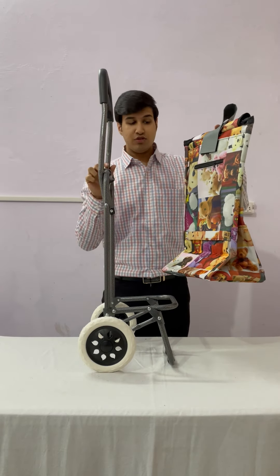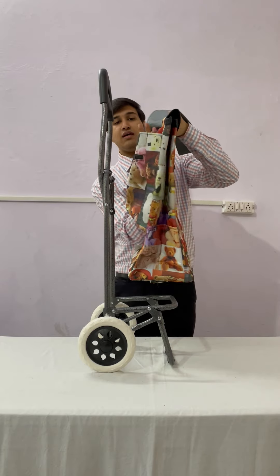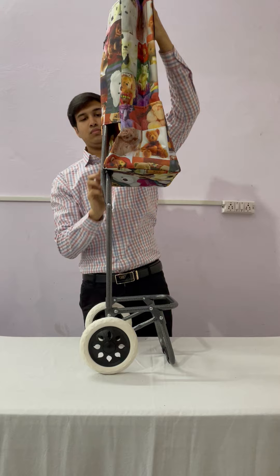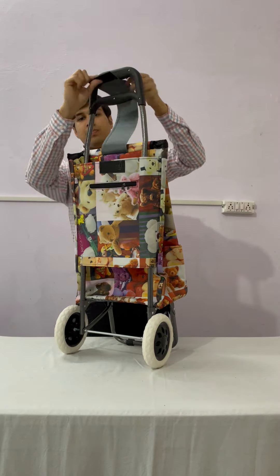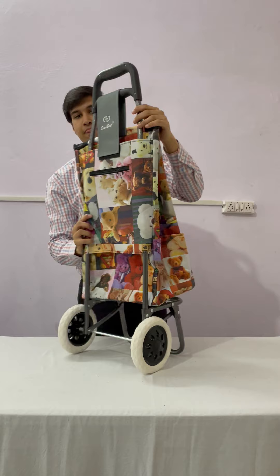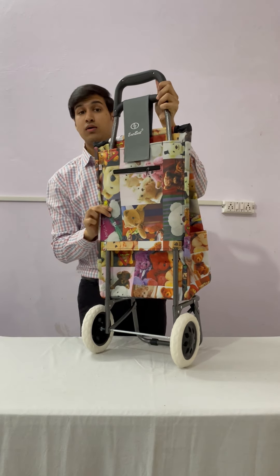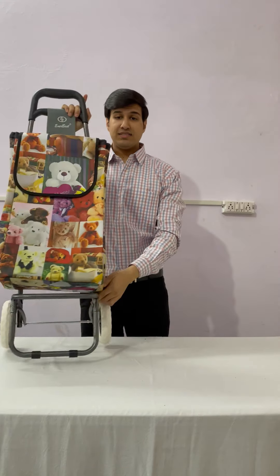We will fit our bag in this frame. This is the area — from the back, we go inside. There may be an issue on this side with the frame. Press it right, and now the shopping trolley bag is fully assembled.